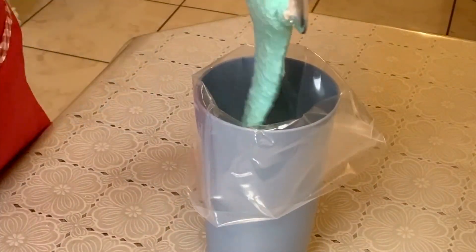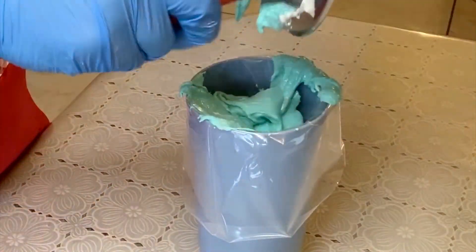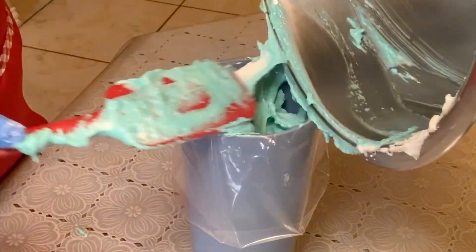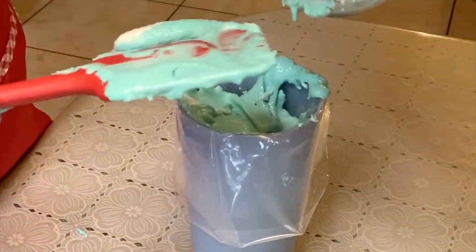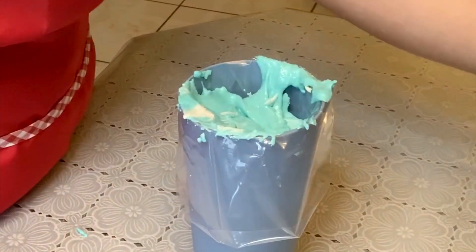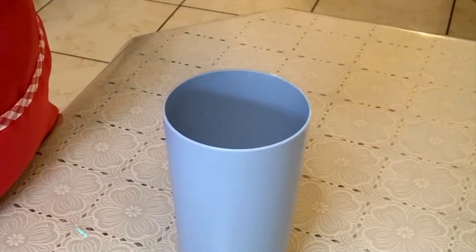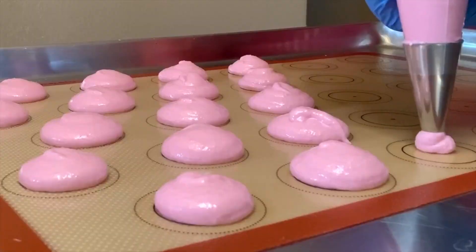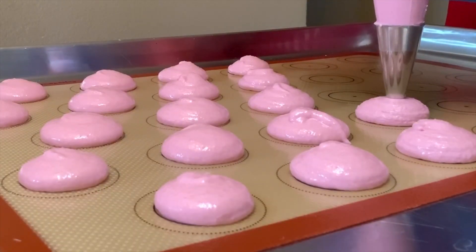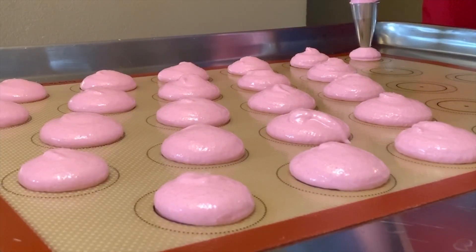Once all my batters are ready I add them to my piping bags and start piping them onto my silicone mats. I like to use silicone mats — I just feel like they work better for me. I've tried parchment paper and I feel like with parchment paper they move around too much and my macarons would lose their shape, so I one hundred percent prefer the silicone mats.